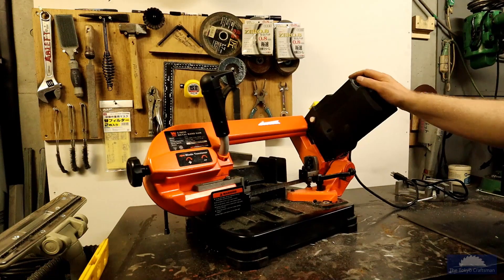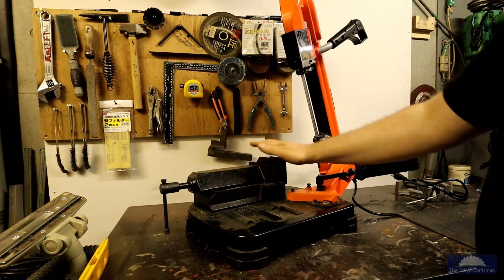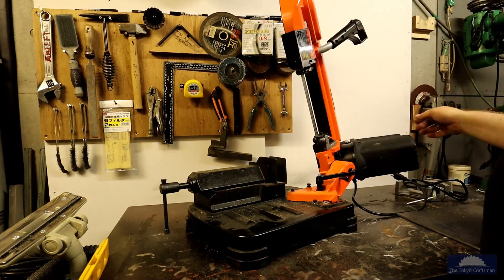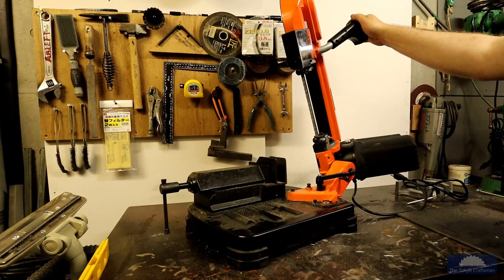Anyways, it's a pretty good little saw. It's got a nice cast iron vice. It's a little bit heavy — about 45 pounds — but not really that heavy. You're not going to be hauling it up a mountain or anything but it seems to work pretty good.